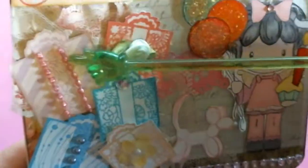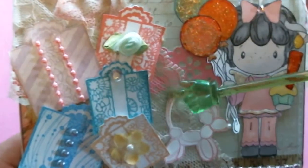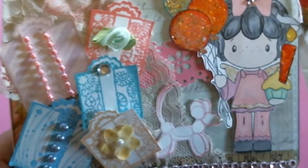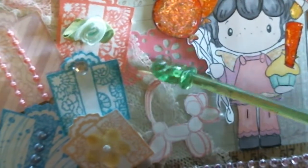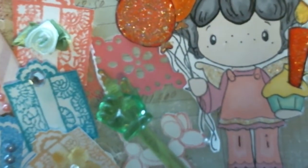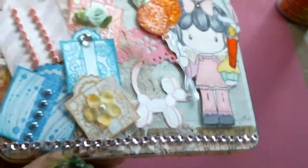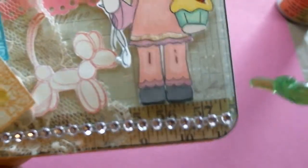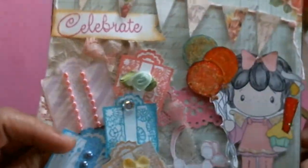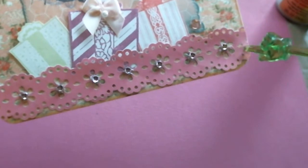I have rhinestones, more flat-back pearls, string pearls, and a little flower. To that I added a piece of lace which I distressed with Worn Lipstick ink. I have a little Martha Stewart flower border that I made behind the lace. Since Marla likes pink, I also colored the little girl in pink, and I have a little pink doggie balloon animal shape here. I also added some pink bling to the bottom and rounded off all the corners using my EK Success corner punch.